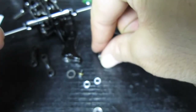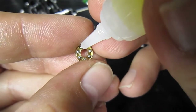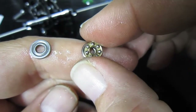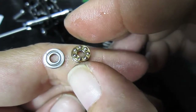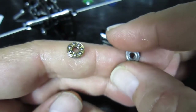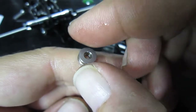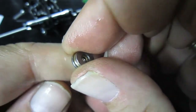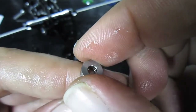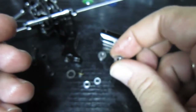That gets placed on the table the right way around. My next bearing — and again I'm going to place it on the table the right way out.